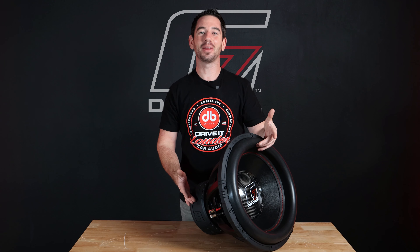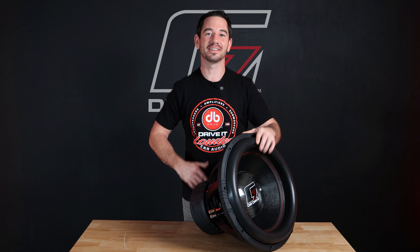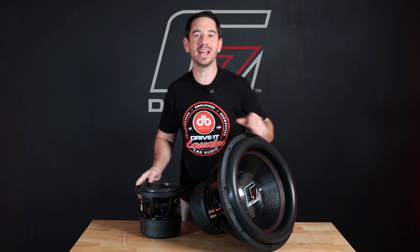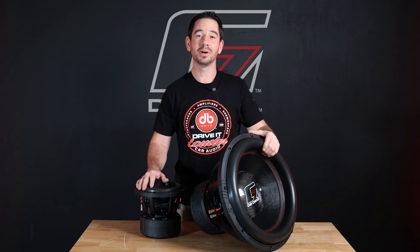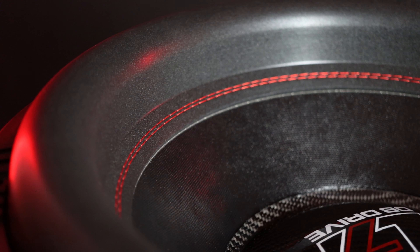Now that we have it out of the box, you can tell the scale of this thing — they're absolutely massive. For size comparison, here's one of our G7 8.4 subs. Now these do share all the same great tech as the rest of our G7 lineup, but on a massive scale.